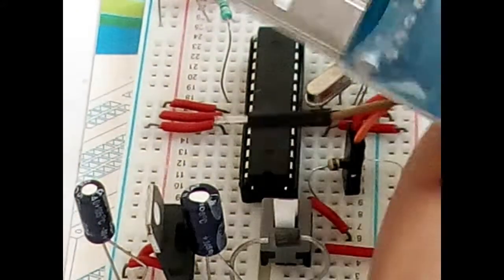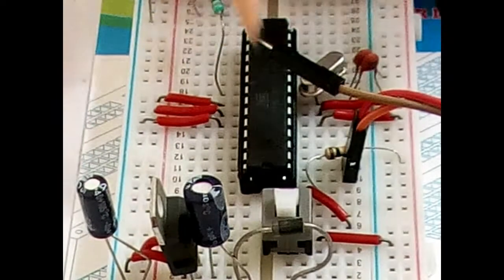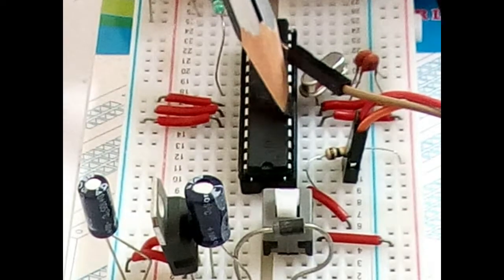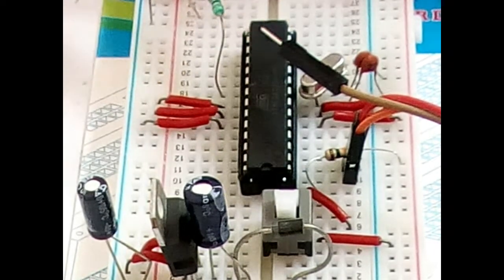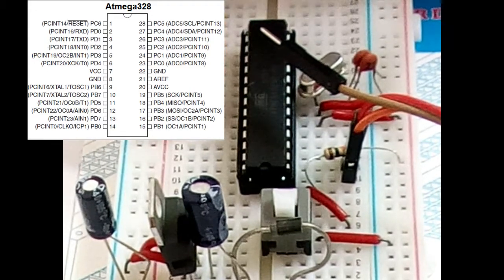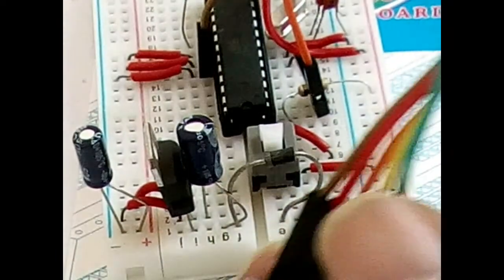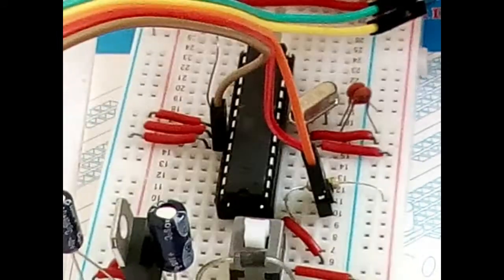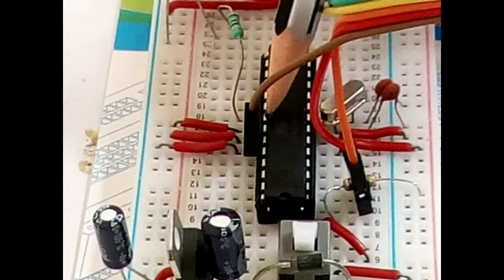Now for the ground: the ground pin on the microcontroller is pin number eight — one, two, three, four, five, six, seven, eight. Since we don't have space there, we'll use pin 22 instead. So pins 19, 20, 21, 22 — pin 22 is also ground. The brown wire goes to the ground, which is pin 22.